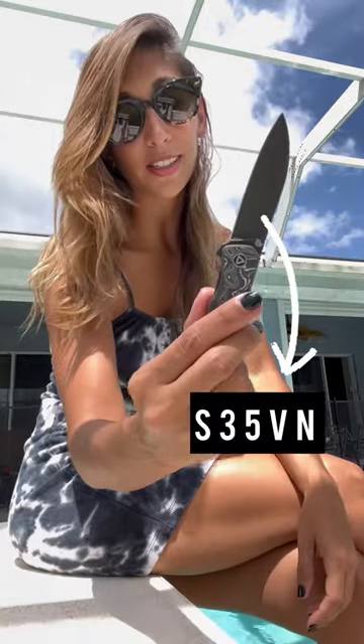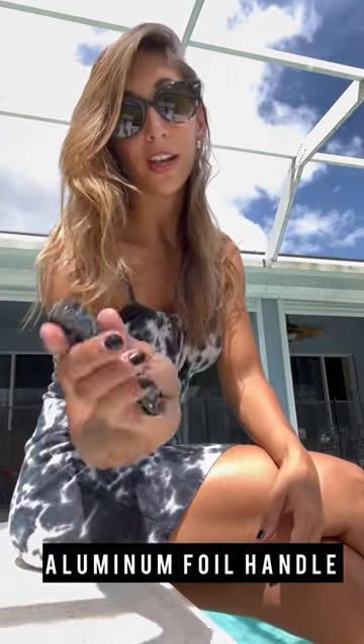S35VN steel, overall measurements of almost 7 inches, and an aluminum handle with a gorgeous pattern that I am trying to perfectly match.